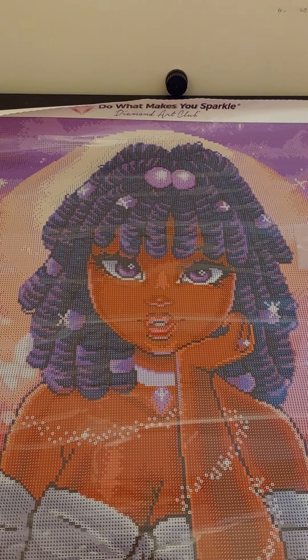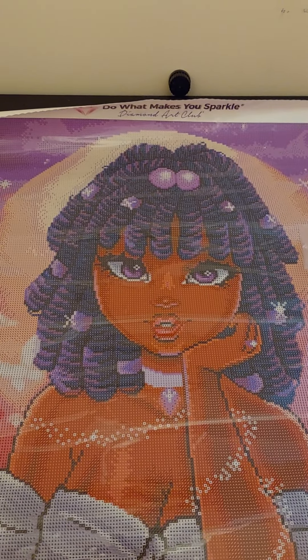Hey everybody, this is Spiritual Colors and Diamond Painter. I want to come to you guys with an unboxing from Diamond Art Club. As you can see, I already have it out and this one is Lola Dreams. I haven't done an unboxing in a while — I have a couple of Diamond Art Club diamond paintings, but this one is one I really, really love.